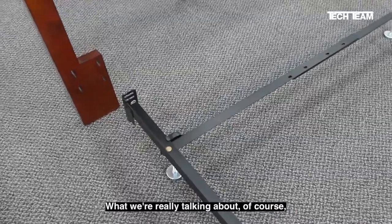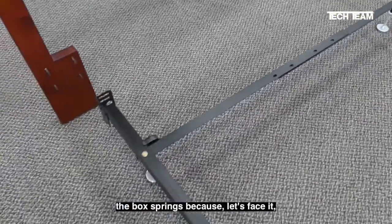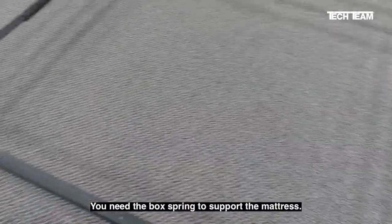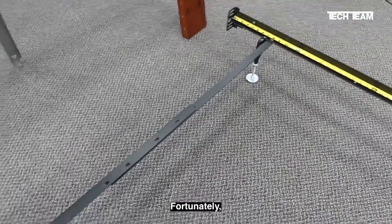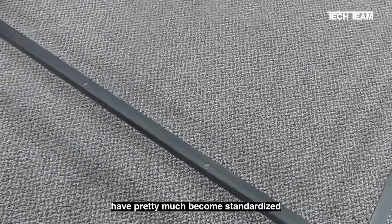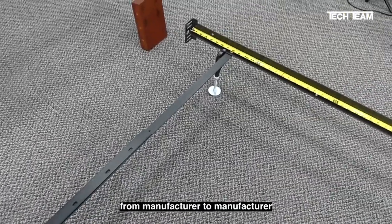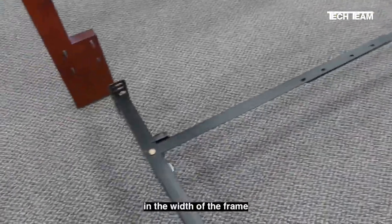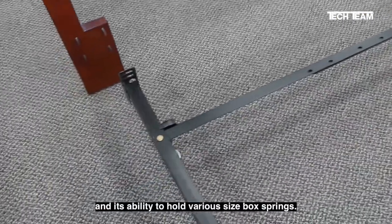What we're really talking about, of course, are the dimensions of the box springs, because let's face it, nobody's going to drop a mattress into this — you need the box spring to support the mattress. Fortunately, box springs over the years have pretty much become standardized, and therefore we get consistency from manufacturer to manufacturer in the width of the frame and its ability to hold various size box springs.